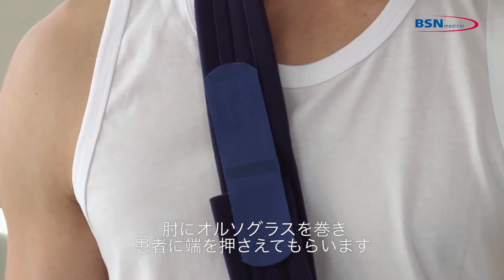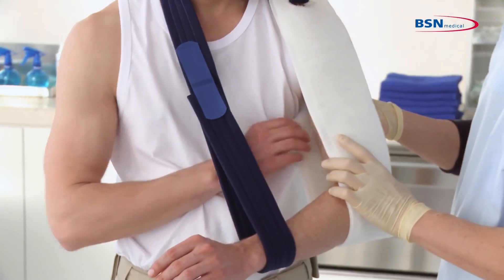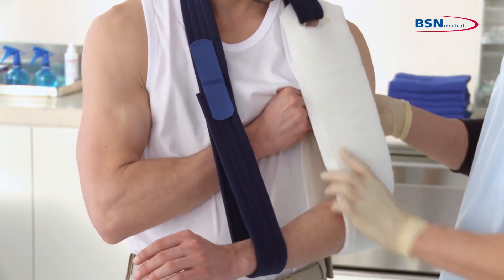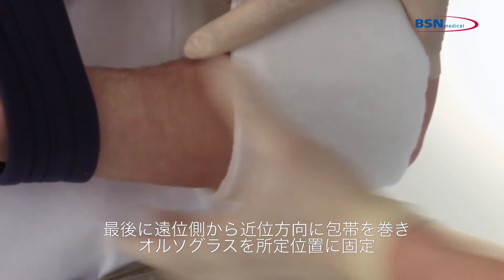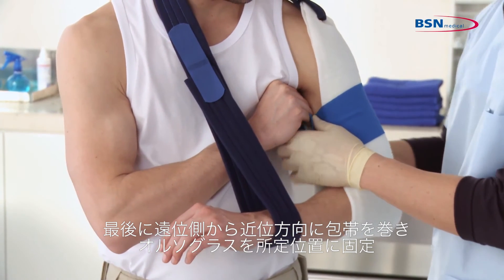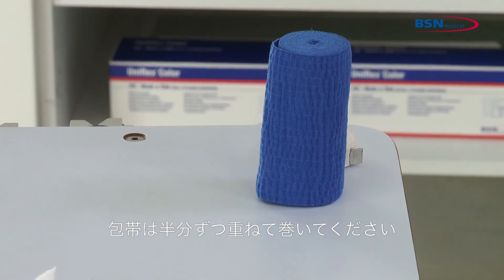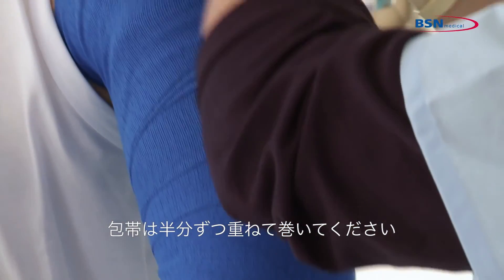Then fold the splint under the elbow and ask the patient to hold the splint's end. To finish the application, wrap the splint distal to proximal with a bandage to lock the splint in place. It is typically necessary to use two bandages and allow the bandage to overlap by 50%.